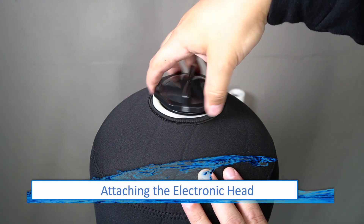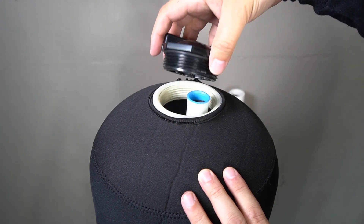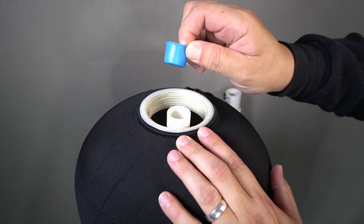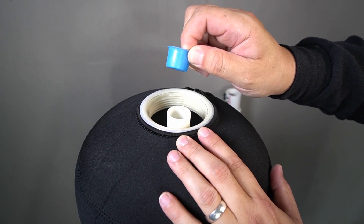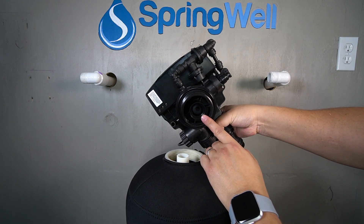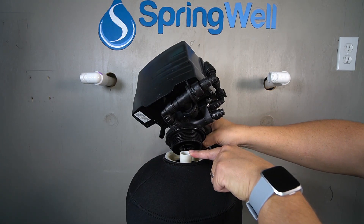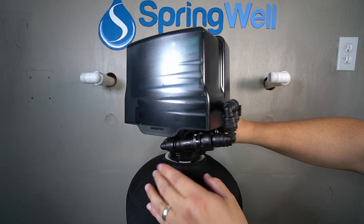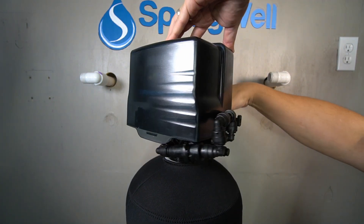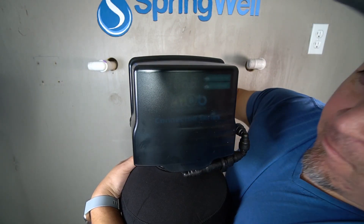The first step in the installation is attaching the electronic head. Begin by unscrewing the cap at the top of the tank. The blue cap on the pipe inside the tank will also need to be removed — both caps can be discarded. There is a small circular opening on the bottom of the electronic head that will align with the pipe inside the tank. Once aligned, set the electronic head onto the pipe. You will need to apply downward pressure to get the threads to catch. Thread the electronic head clockwise and continue turning it until it's fully tightened.